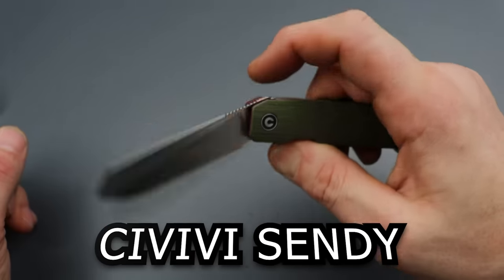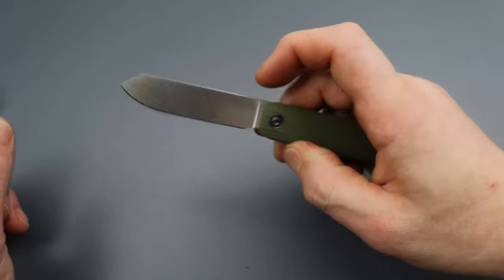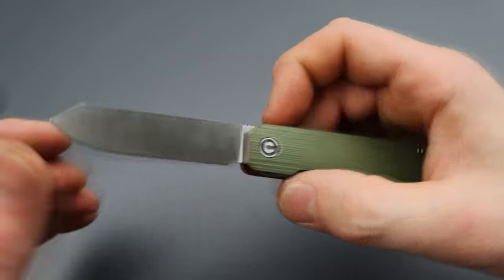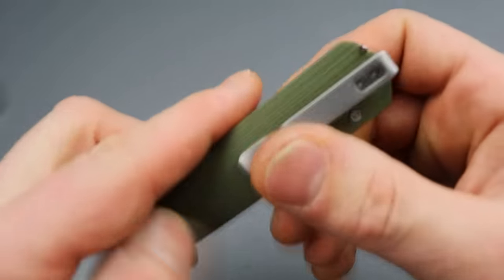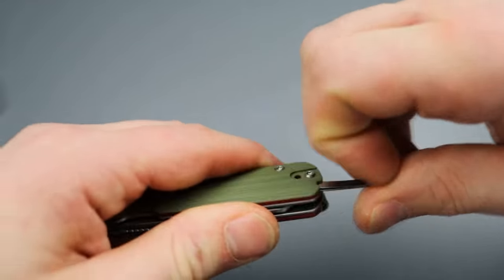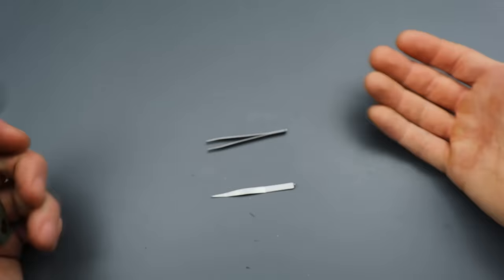This is the new Civivi Sendy, and man, this is an unfailable flipping action. It is so crispy and snappy. It has a spay point blade and Nitro V steel that gets down very slicey, G10 handle, steel liners, and then it comes with a toothpick and a pair of tweezers, which is pretty cool.